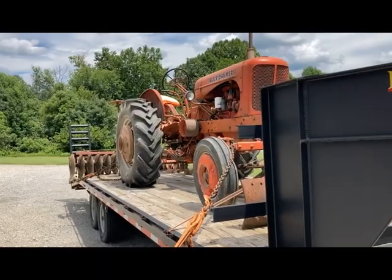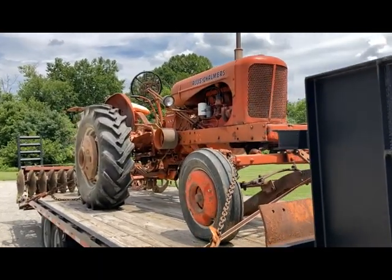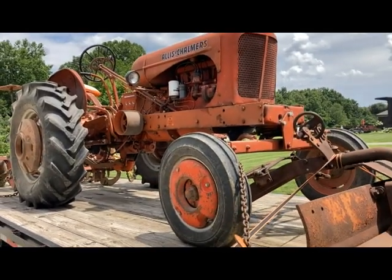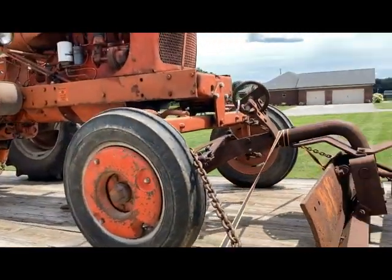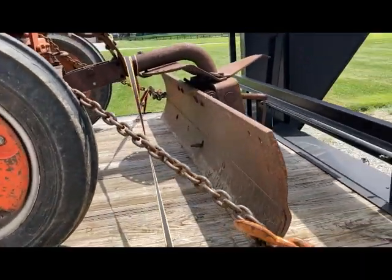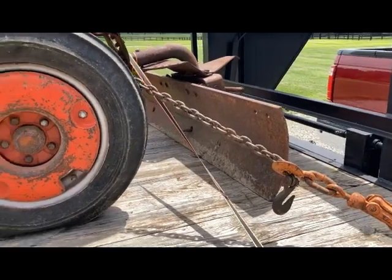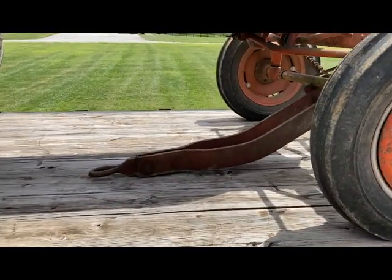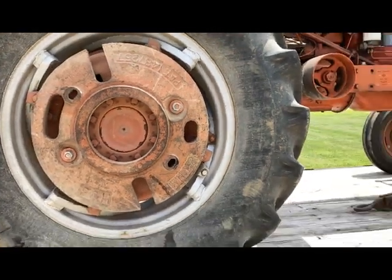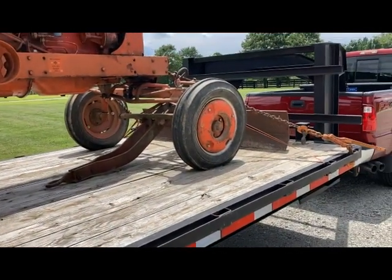Well hello, welcome back to the channel. We made a tractor run today, let me show you what we got. I picked up a WD wide front - it's got some new rubber on the back. I also picked up what I believe is a five-foot snap coupler blade. The tractor's got wheel weights front and rear.